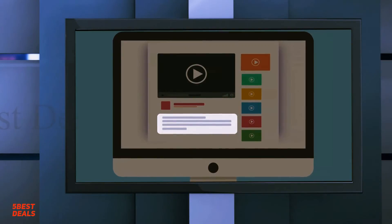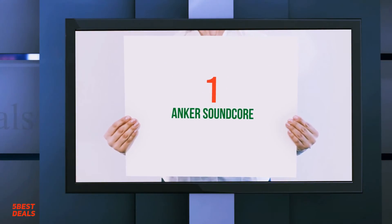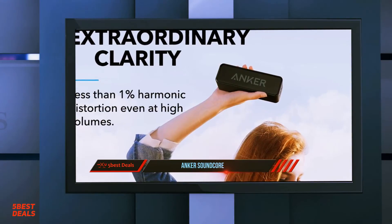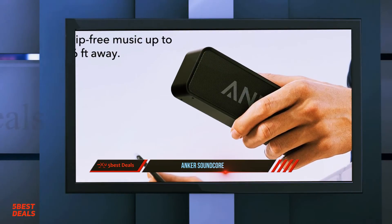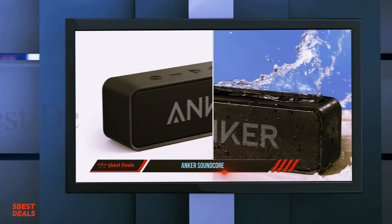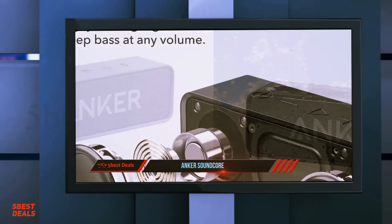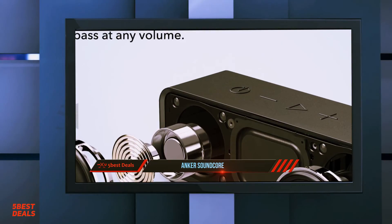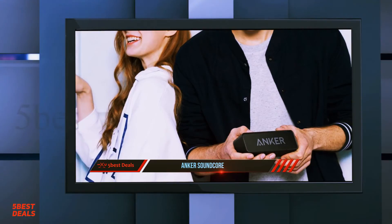And at number 1, the Anker SoundCore 2. While your phone speaker may be good enough to play music on the go, they're far from ideal — their sound doesn't carry far, and phones typically fail to impress with frequency range. Thankfully, Bluetooth speakers are cheap and rugged enough now that anyone can afford to upgrade their sound without breaking the bank. Take for example the Anker SoundCore 2, an affordable, durable Bluetooth speaker.